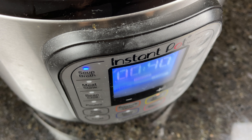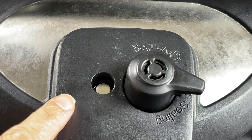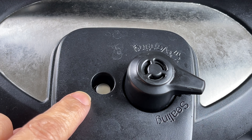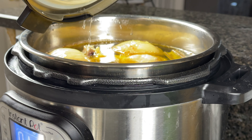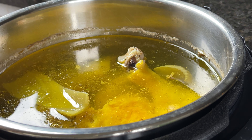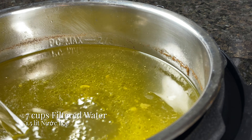Make sure to wait for the float valve to drop and the pressure to come down on its own. Press cancel and open the lid. At this point we need to remove the chicken, the sweet onion, and the celery.